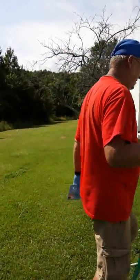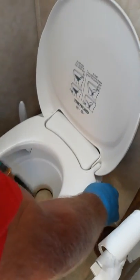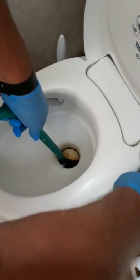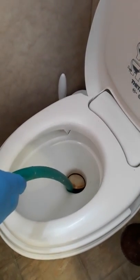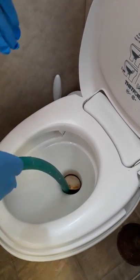Let me show you how you put this in. One thing you always want to make sure is that you're wearing gloves. You can open up your toilet, put the hose down in there, and go ahead and turn your water on. It'll swell up, put pressure behind the clog, and blow the clog out. It takes about two minutes.